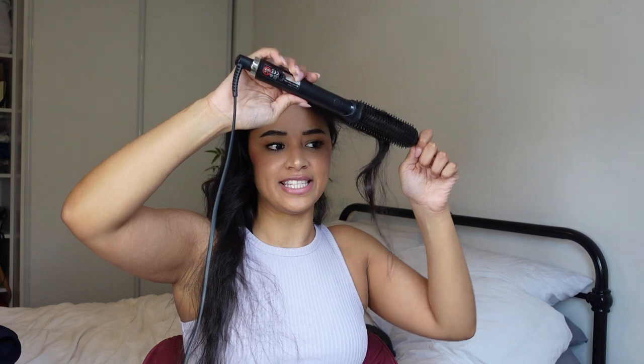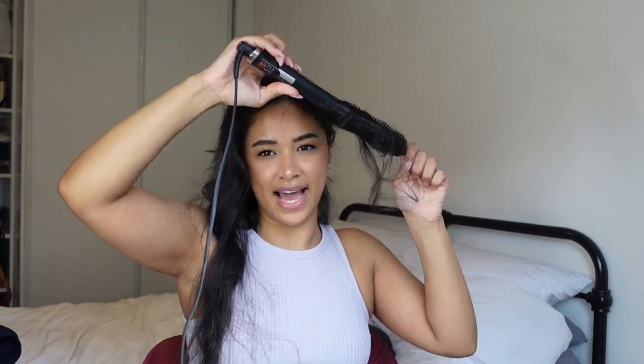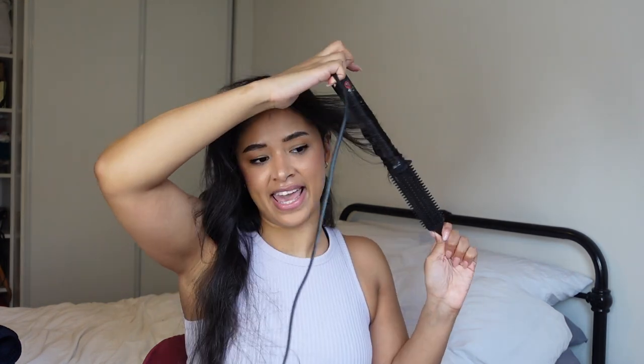It curls all the way to the end — I love it. I still haven't learned how to use this to its 100% maximum potential, and it's still pretty much given me Victoria's Secret hair. So she's pleased. Let me quickly show you a few other reasons that I love this tool.